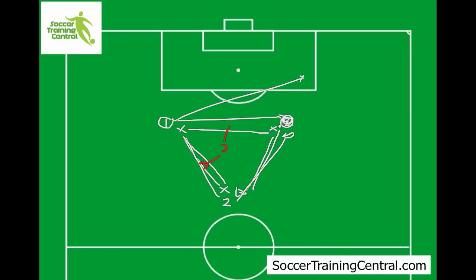You get a lot of running around with this drill, and it's really going to help with your soccer conditioning and your soccer fitness. It's a great little soccer drill that you can practice at training.